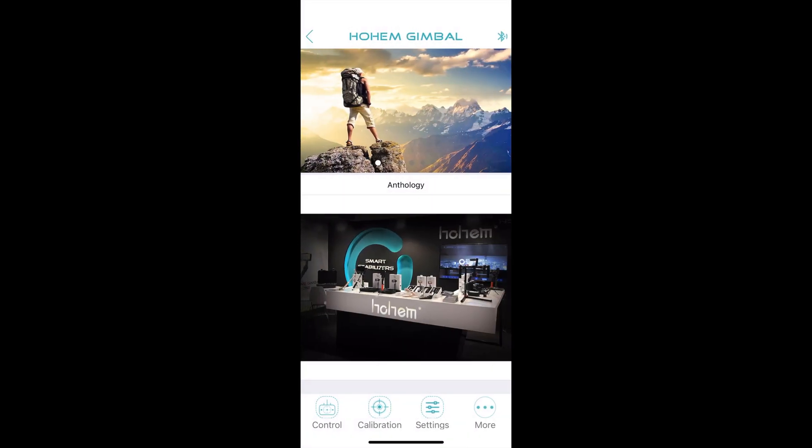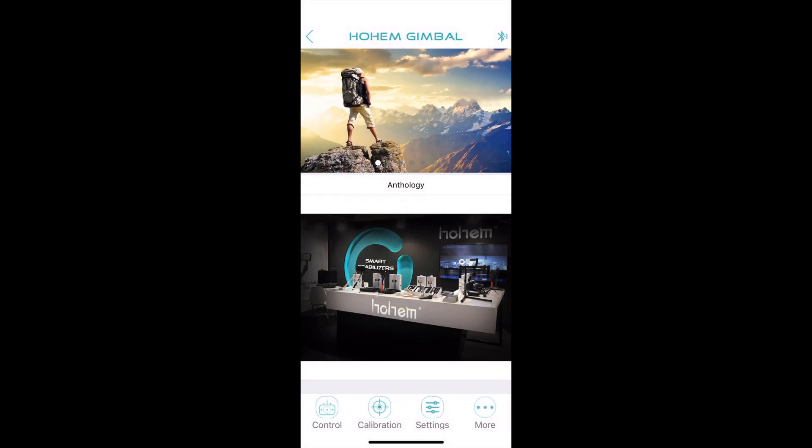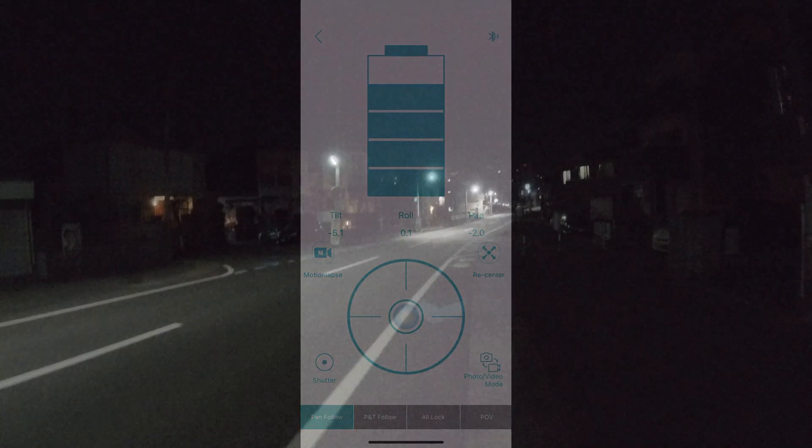To calibrate the gimbal, go to the second tab. I'm not going to do it here because the gimbal works fine. Just follow the directions and let the gimbal do its thing and it will balance itself out. And that's the app — now time for some tests.